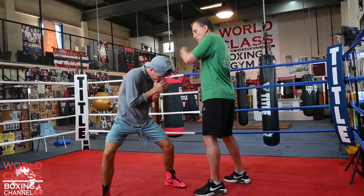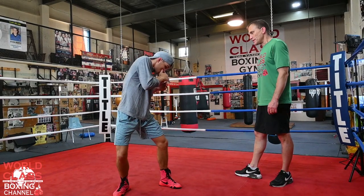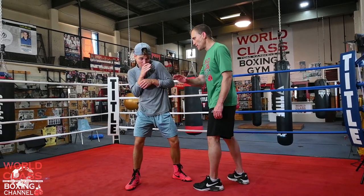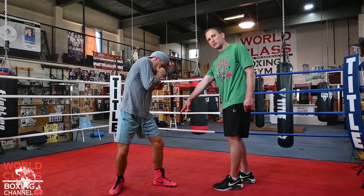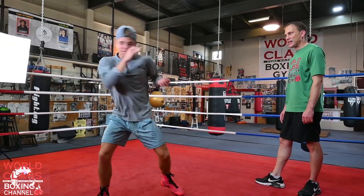He's going to weave with the hook. When he weaves with the hook, he's going 13, and then he's going 14. When he did 14, he's going to drop the shoulder — boom, boom, under. He's going to drop the shoulder at the same time he takes that step. Now he's going 15, 16, 17, 18.